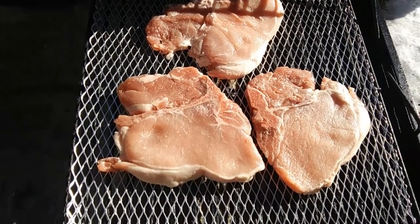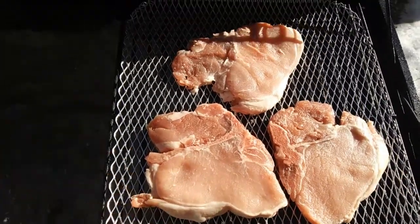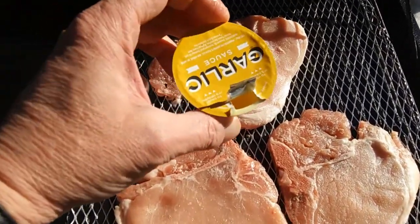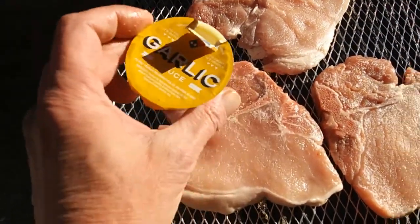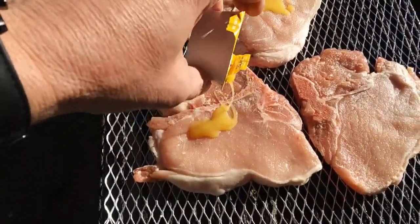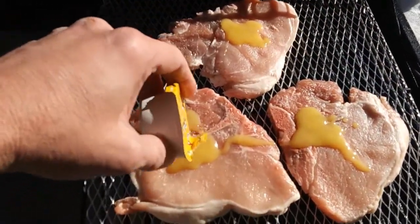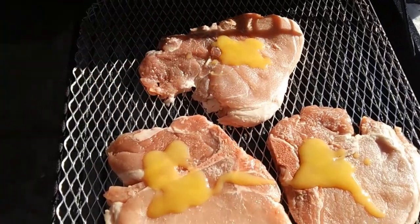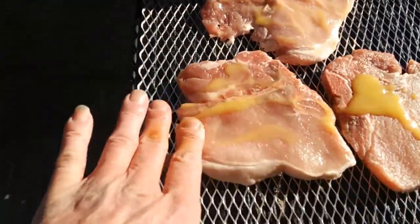Just thought I'd cook some pork chops — these are center cut. Very simple, very easy, very quick. What I'm going to use is some garlic butter from Domino's Pizza. That's good stuff. I'm just going to coat these in some garlic butter. Probably add some more butter a little bit later on. Rub it all around. Get them all good and happy.